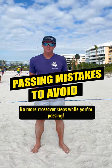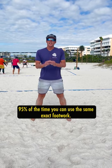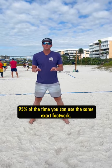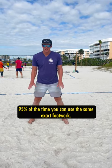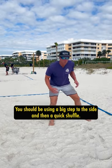No more crossover steps while you're passing. Whenever we are passing, 95% of the time you can use the same exact footwork. You should be using a big step to the side and then a quick shuffle.